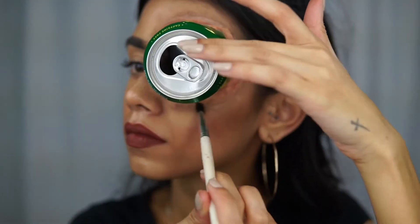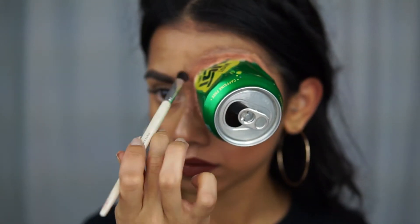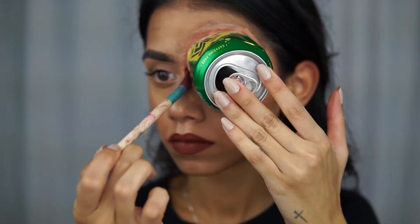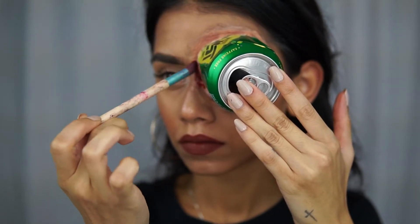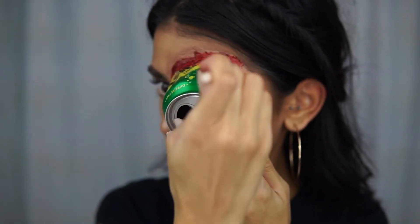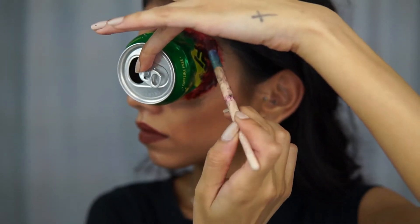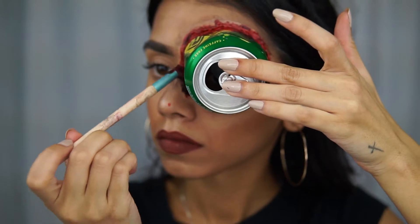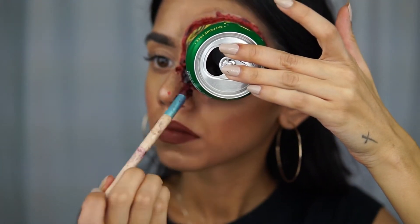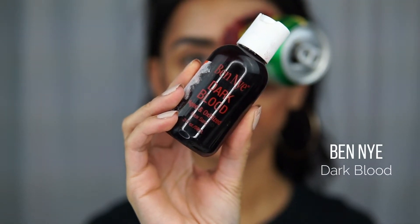For blood, I'm taking the Ben Nye thick blood and putting it on the inner part closest to the can. With this kind of blood, if you only use a little bit it starts to look too red — almost pink — and it just doesn't look realistic. So definitely take a brush, use thick amounts, and put that in the inner part of the can. It makes it look a lot darker, thicker, and more realistic.